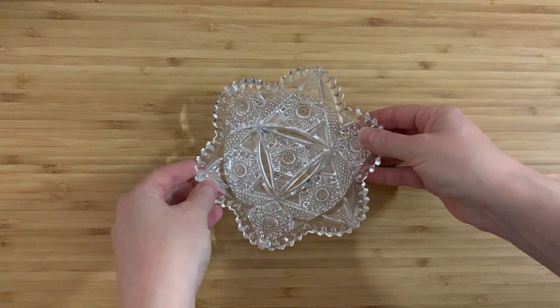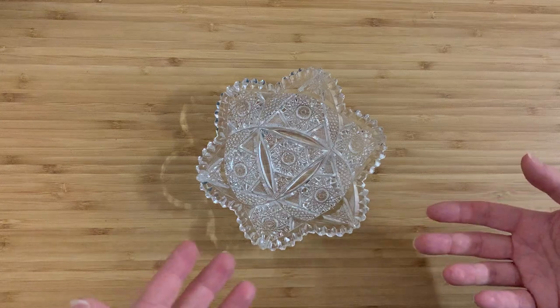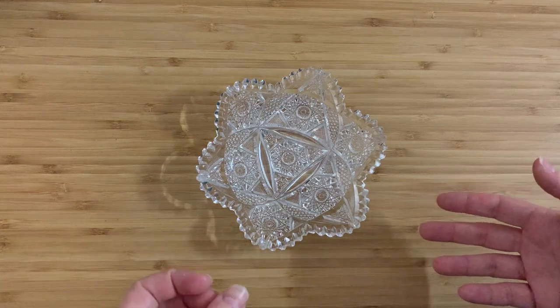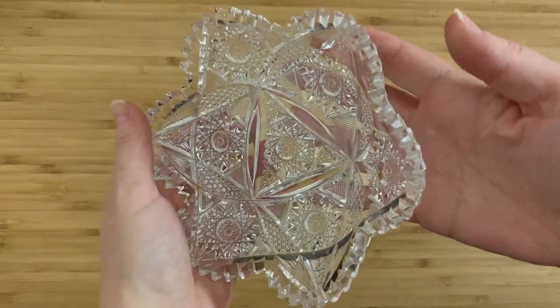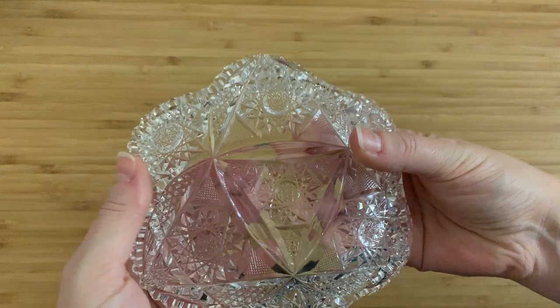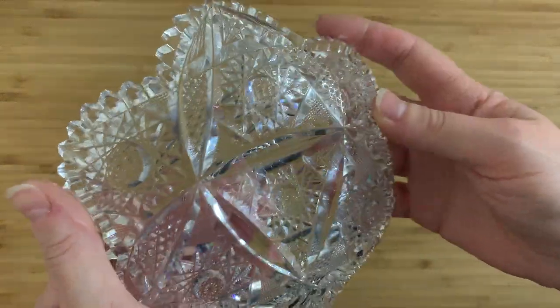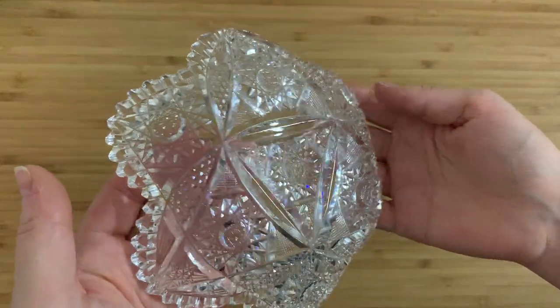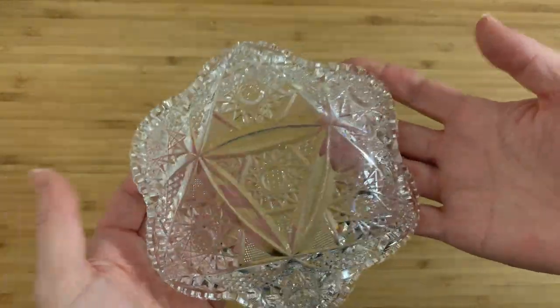I hope this actually sparkles as much on camera as it does in real life. I don't think you get quite the same effect. This is obviously cut crystal and the inside is completely smooth. It is cut on the other side and it is quite rough, and maybe you can see it a little if I just turn it to the light and let it do its thing.